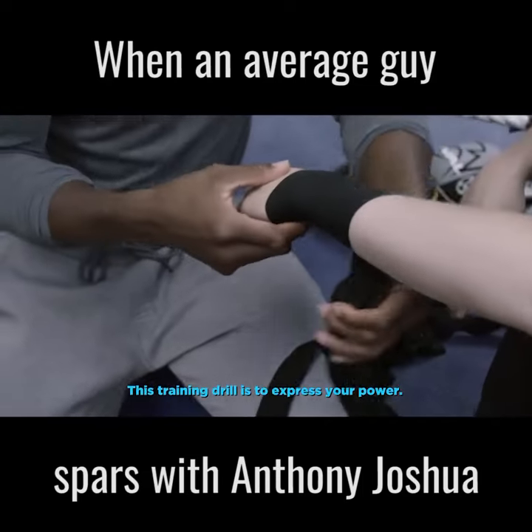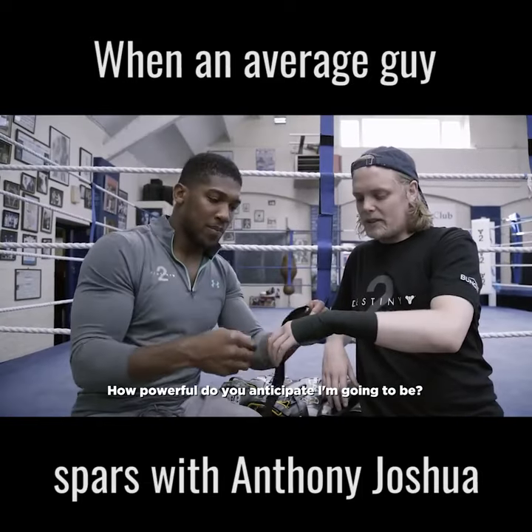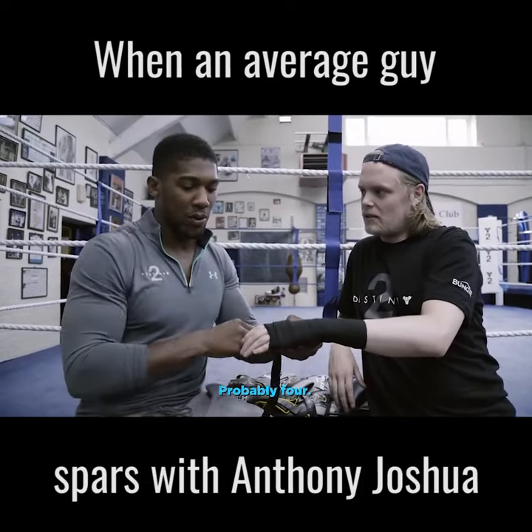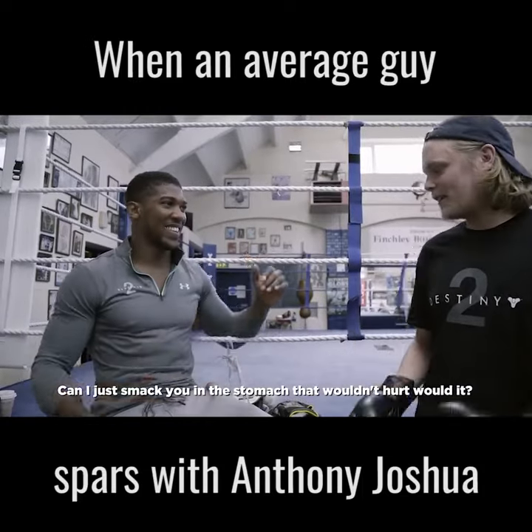This training drill is to express your power. How powerful do you anticipate I'm going to be? Click to go at the age of six. Probably four. Can I just smack you in the stomach? That wouldn't hurt with it. Go on.